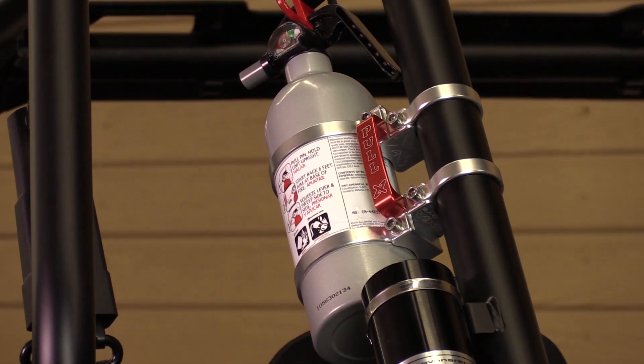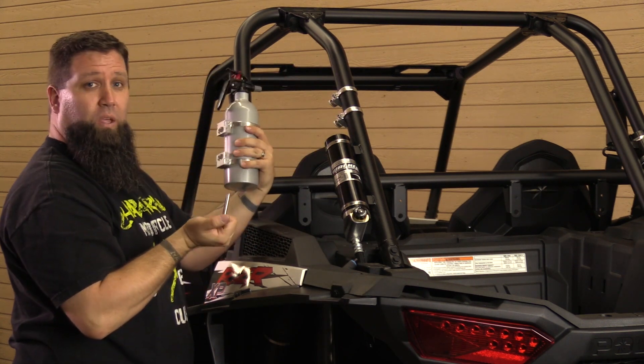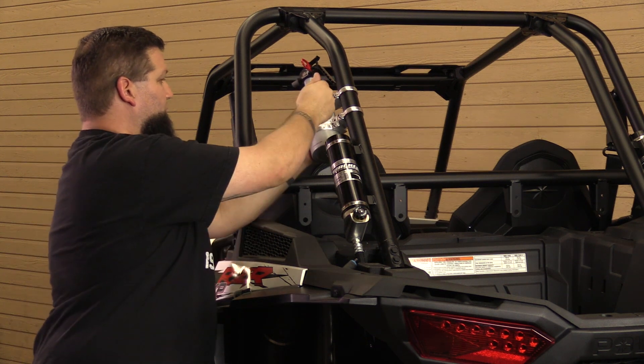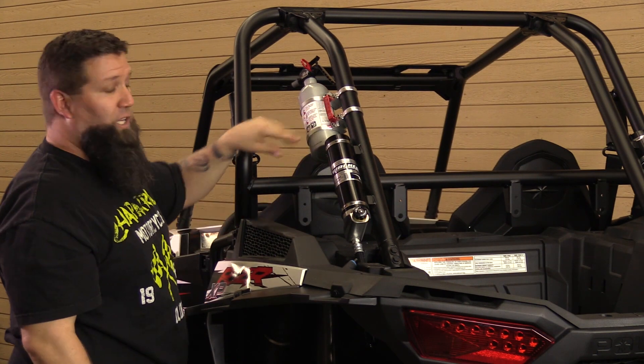And that's it — pretty simple. When you go to use it, it just slides right off and you can start putting out your fire. It slides back on real easily, held in place with a nice billet pin. Very nice piece.